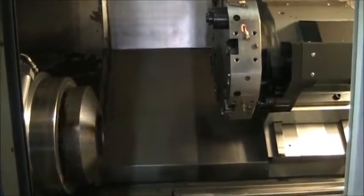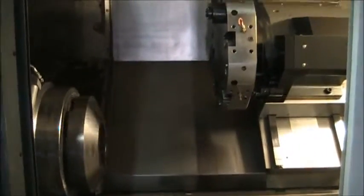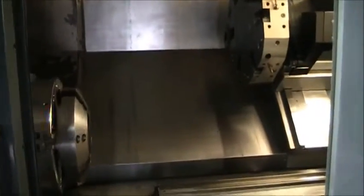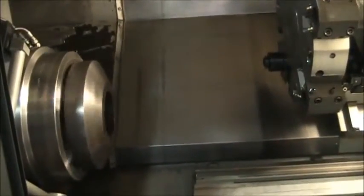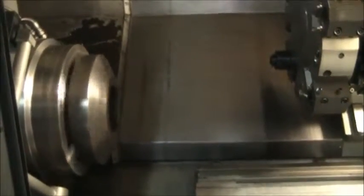We'll go ahead and loop the pace. Again, there is live tooling, but this is just a live platform demonstration. Spindle's at 250 RPM.